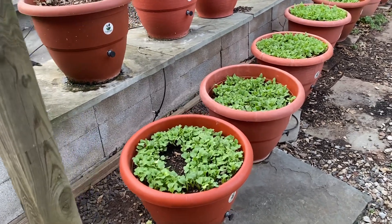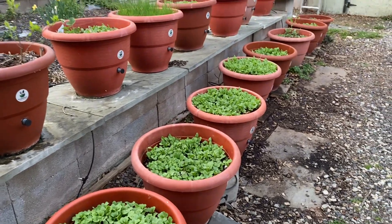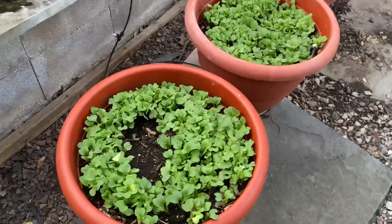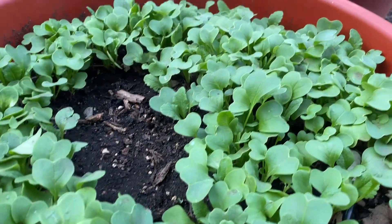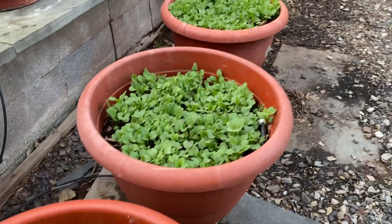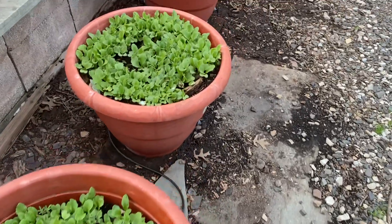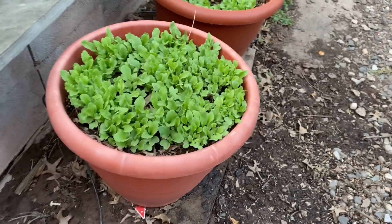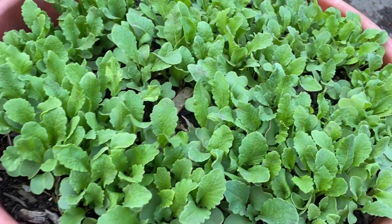Hey guys, what's going on? Doweraddison to pewterpot.com. Remember three or four weeks ago we put these seeds in? Halloween radish. It takes 30 days for a crop to come up. They're a cool weather crop — they do well in cool weather — and they look great guys, wow.